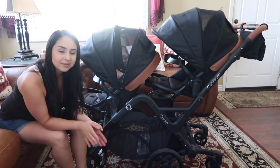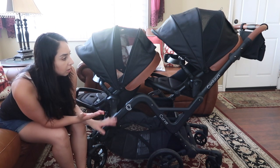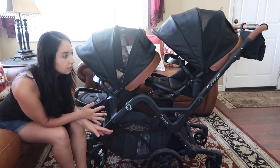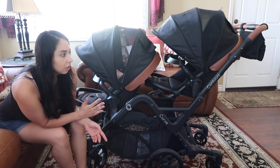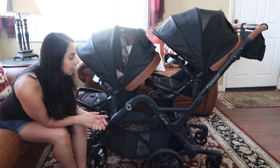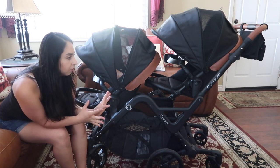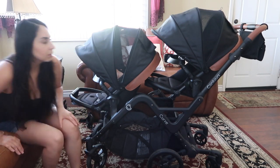Hi, thank you for tuning in. My name is Araceli and today I'm going to be doing a review on the Contour Curve double stroller. I'm going to talk about some of the things I like, some things I don't like, and just a little bit of detail on how it works. So let's get started.